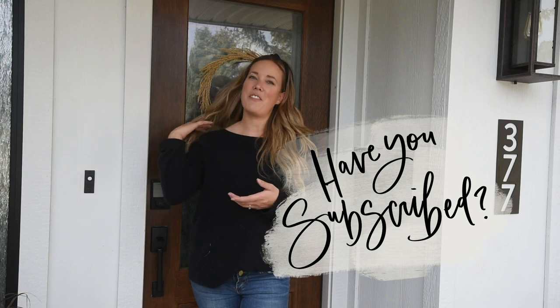If you have not yet subscribed to my channel, I would so love it if you did that below so you don't miss out on any more DIY or home decor videos.